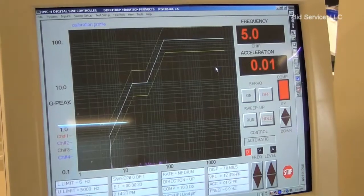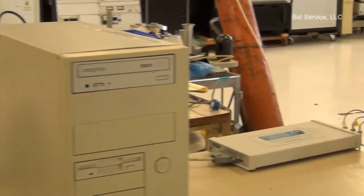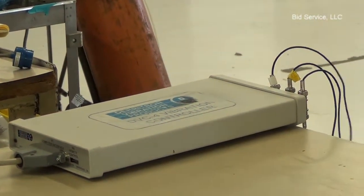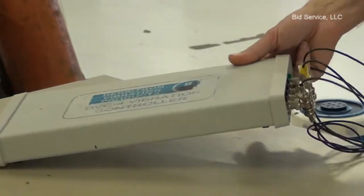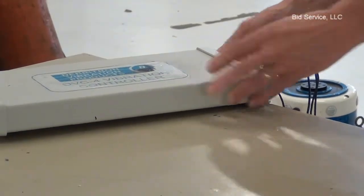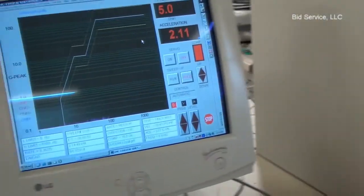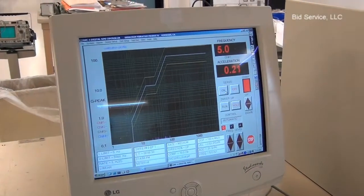What I have here is I have all the input channels hooked together in series, and this I'm going to attach to the servo out. So I'm ready for my calibration test.